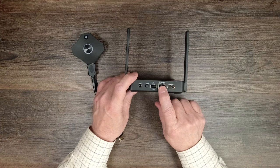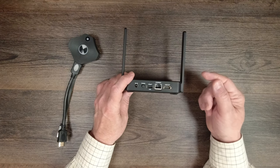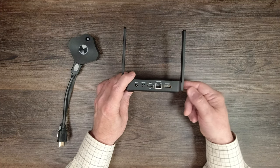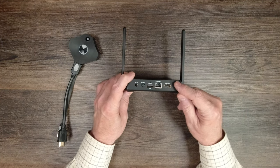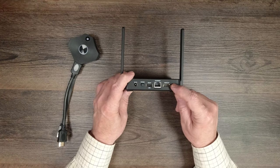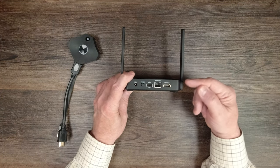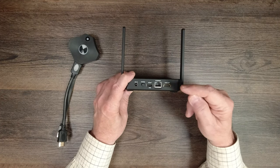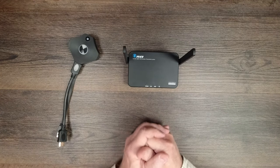To the right of that is an ethernet port. Connecting it to a local network allows you to control the unit and share content from a laptop through a web browser, giving you a lot of control over how the unit works. Finally, there's an HDMI output port that connects to whatever display you'd like to show all the transmitter content on — that's where the output from the receiver goes to your larger monitor.